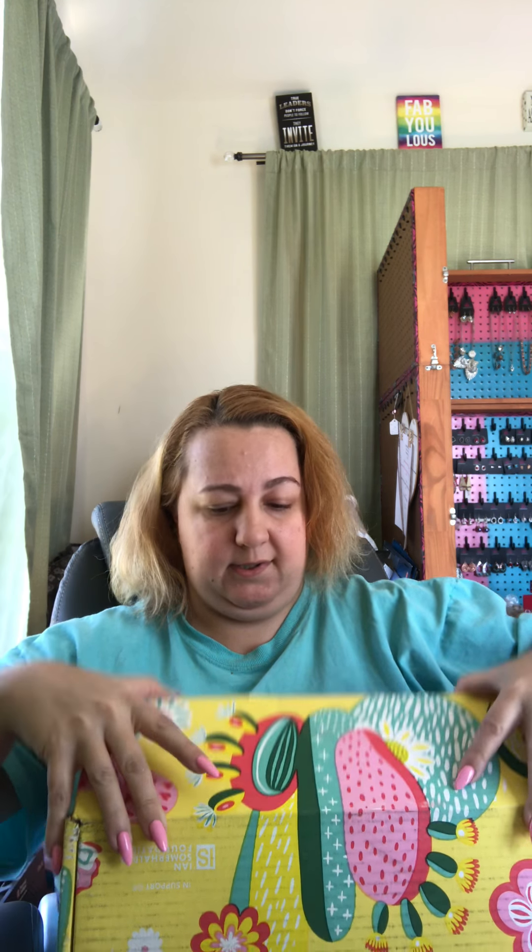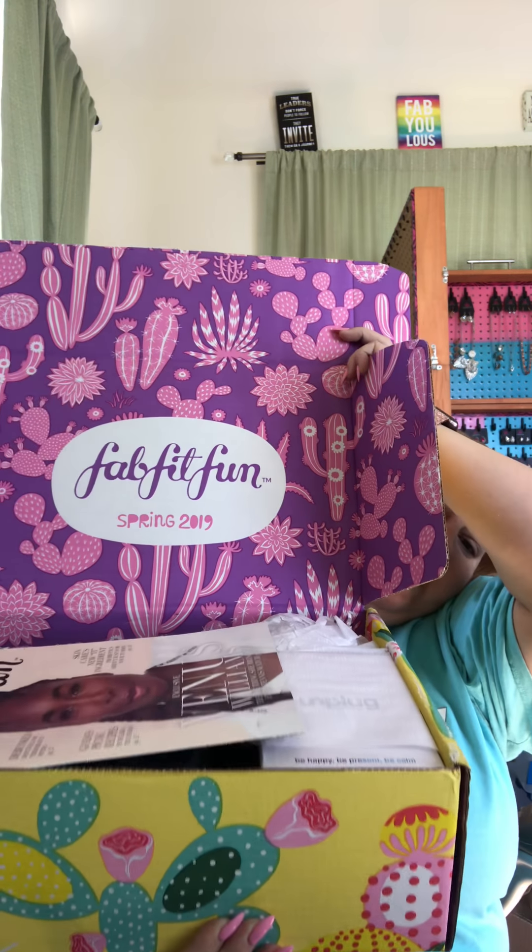I also got my FabFitFun box today, so I am really excited to see what I got in here. I will leave the links down for everything — the link for FabFitFun, my Mary Kay link, as well as the link for the seasoning. So this is what it looks like when you open it. It's very, very heavy. We have a little book — it actually has the prices in it and little fun stuff. I really like these little books that come with it. Really cute.